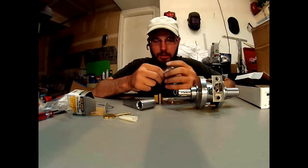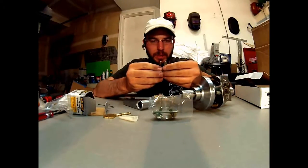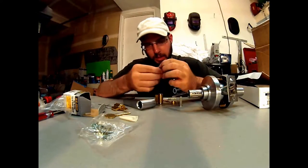It looks like this one here — that's going to be the one you have. It's going to be about the same length by the time it gets down in there. So then we will put this back together.